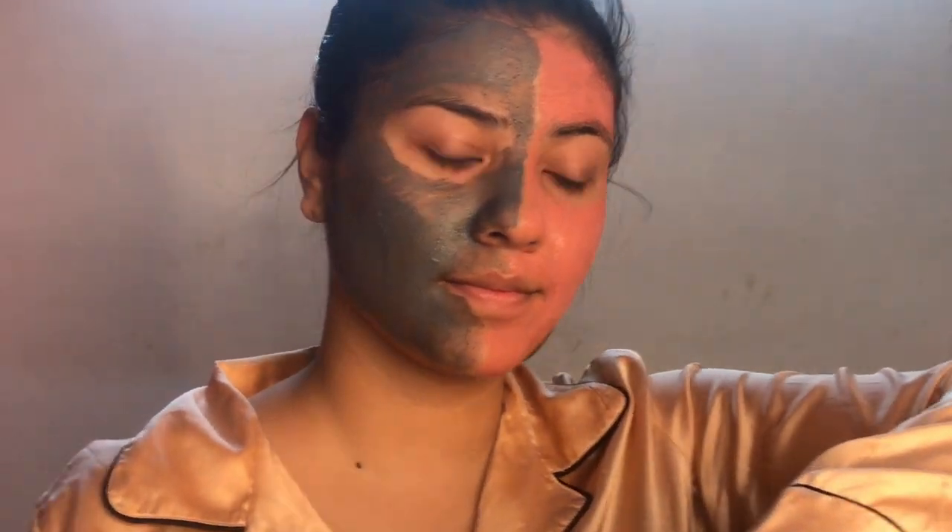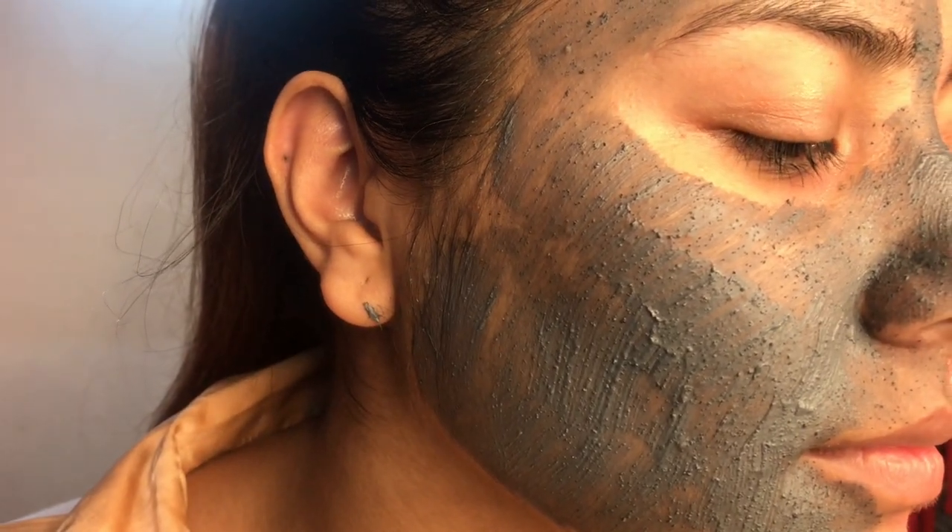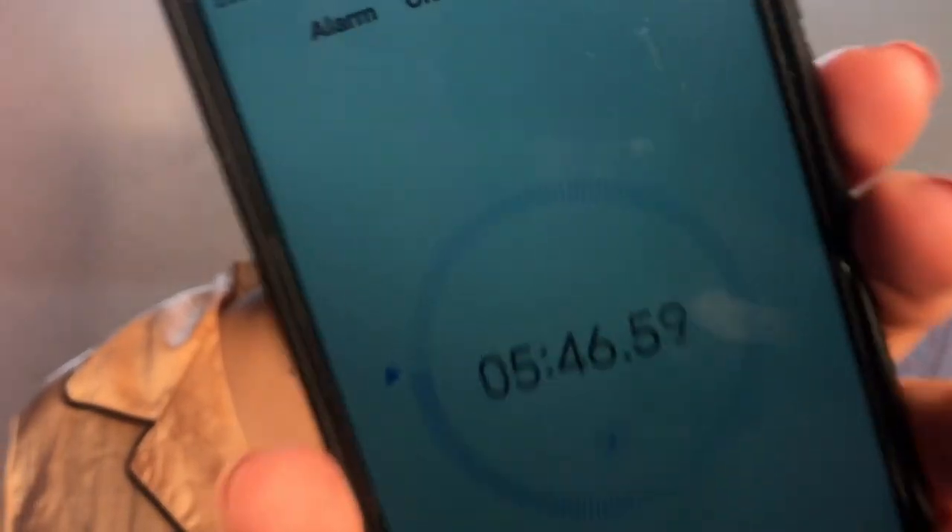Let's wait for it to dry. Now let's see if it's dry or not, and if yes, it's dry, then wash it off with normal water.